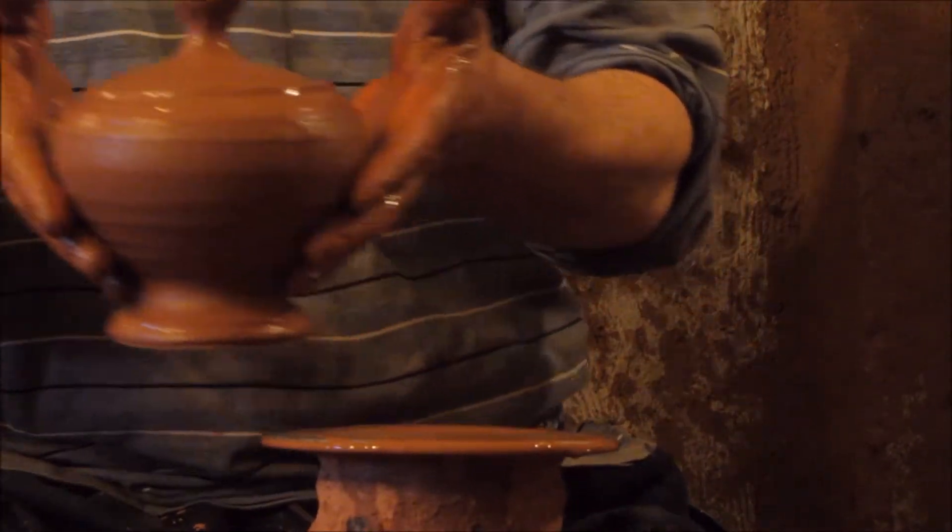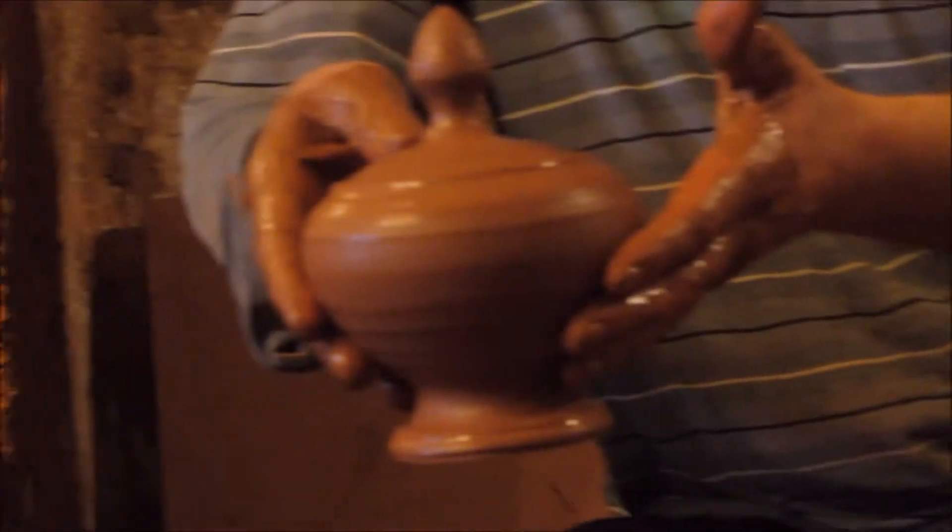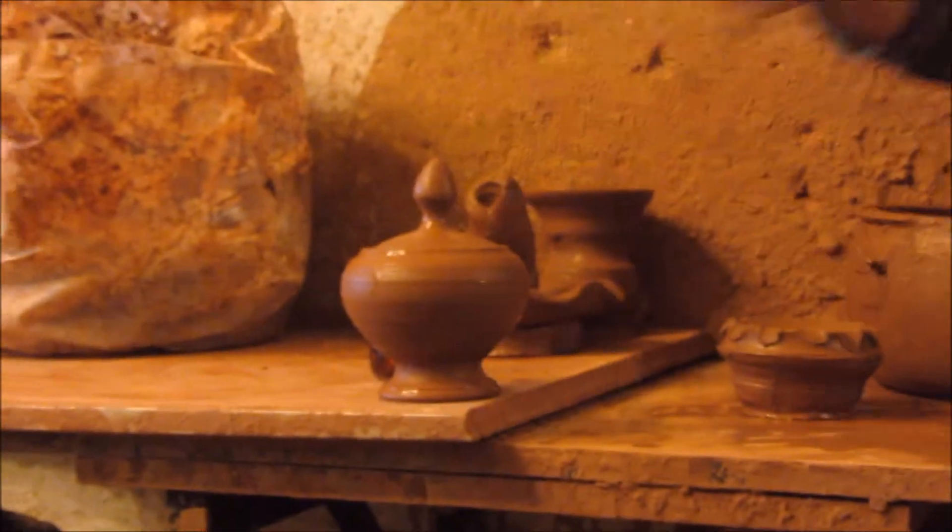After the master gives shape to the clay, we let it dry for roughly two weeks in cool, underground places. And then we fire them.